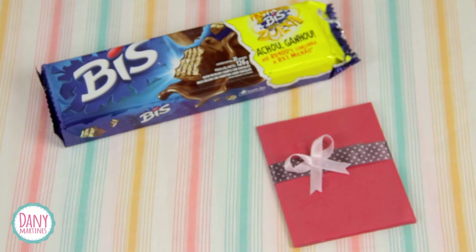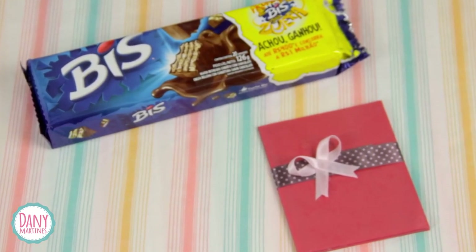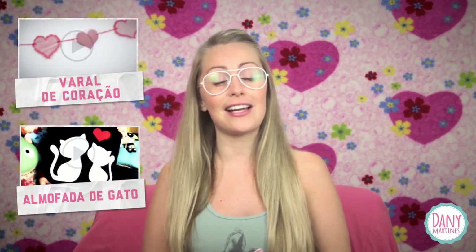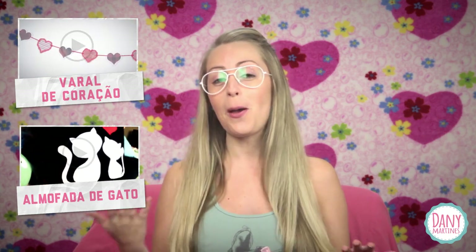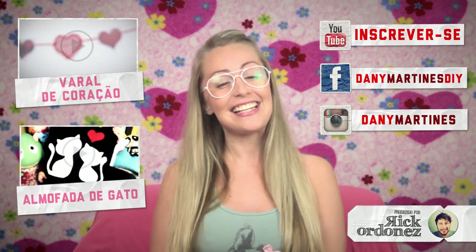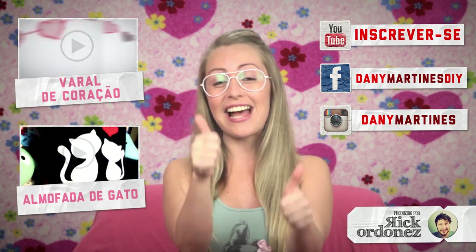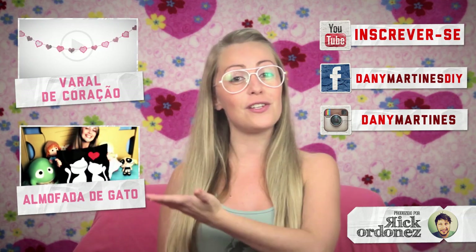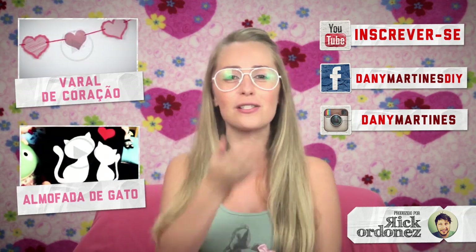And our Dia dos Namorados keepsake is ready! You can give it alone or include it with other presents. That's it, guys — I hope you enjoyed today's video. Since this is a special Valentine's Day video, I want to thank my boyfriend, my editor, my companion, for everything he does with me. If you liked the video, don't forget to like, share to help me spread it, watch the previous videos, and I'll see you in the next one. Tchau! Tchau!